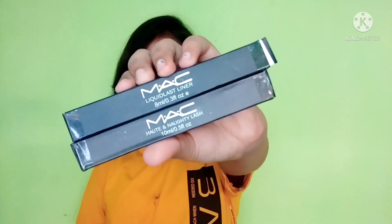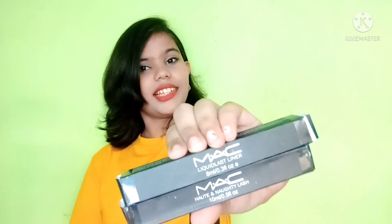So this is MAC Aliner and Mascara which is a dupe. First of all, if we talk about the liner — this is a liquid liner. These were both 50 rupees each. If we take a Blue Heaven eyeliner which is very famous, this is a waterproof eyeliner. I will show you the test, and yes, this is jet black color. Guys, what do you want to buy more?